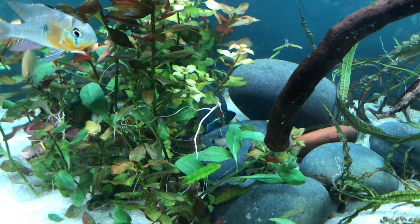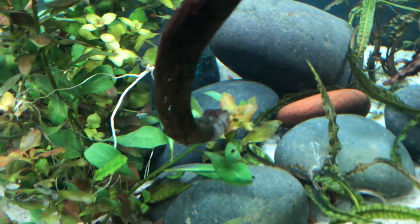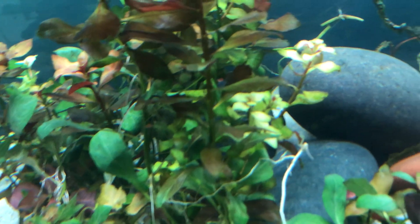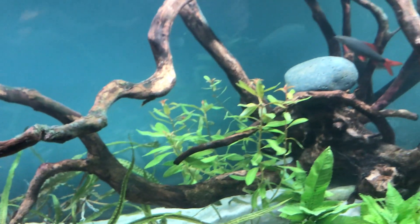The cories are coming out as well. You can see the Electric Blue Jack Dempsey, and I think down there is where the ghost knife is — he's laying with a clown loach. I saw the tail of the black ghost knife earlier so I'm not entirely sure, but yeah, they're laying together and it's a lot of fun.